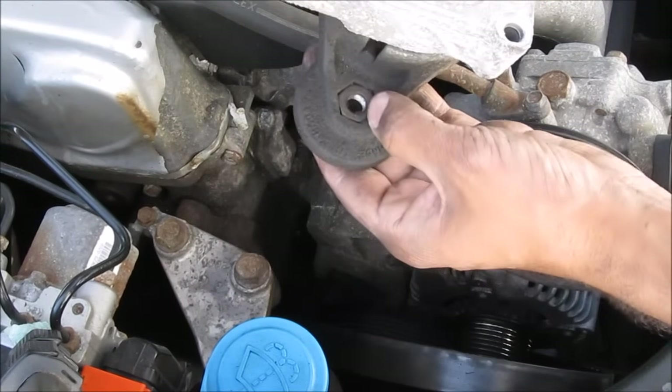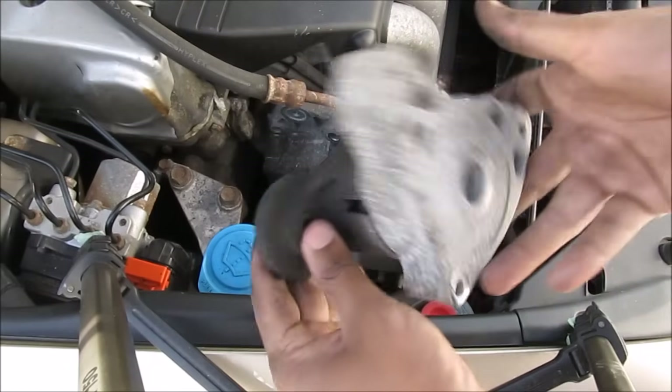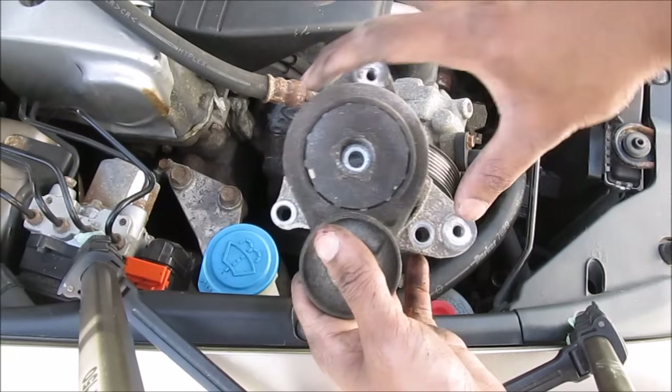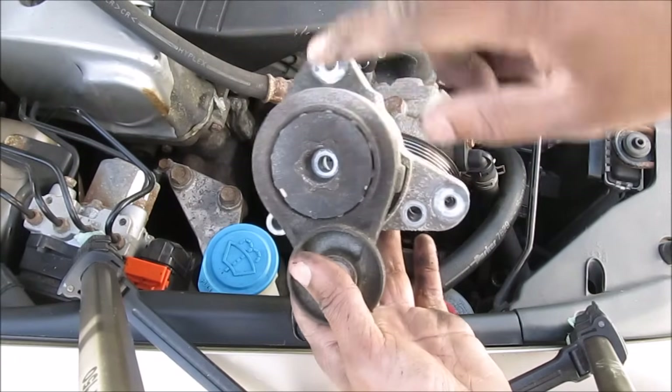You want to be careful because there is a nut here that can fall out. Here's a closer look at the auto tensioner: this is where the idler pulley bolts in, these two bolts are for the power steering, and these two bolts plus the center bolt mount to the engine.